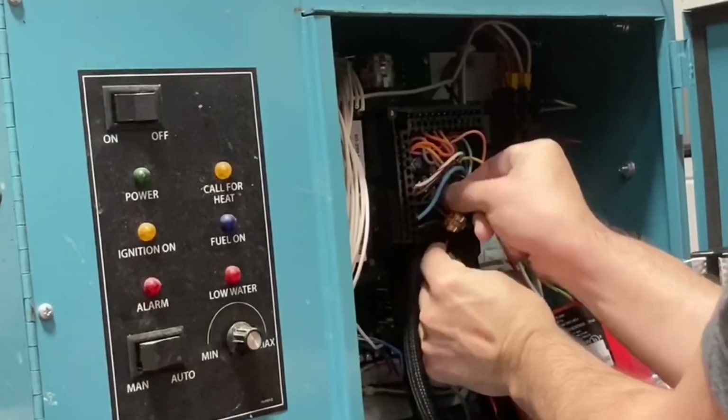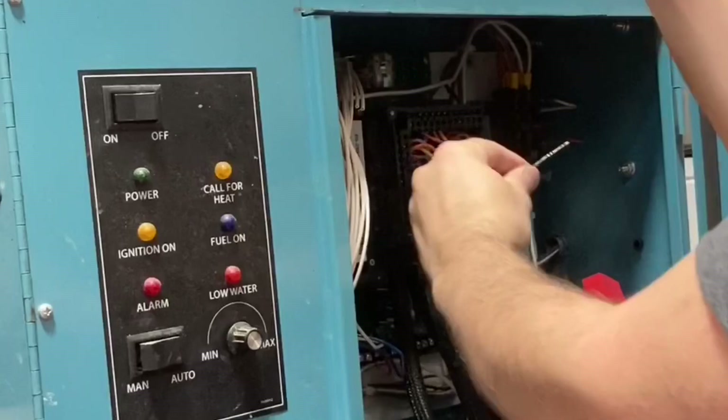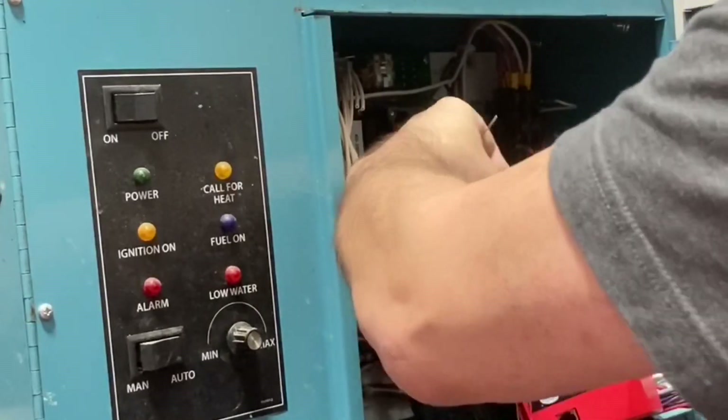I'm going to remove the Burner Pro so I can connect the UV scanner. I'm going to leave the wires a little longer than they need to be.